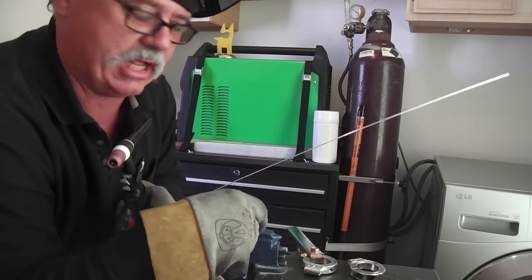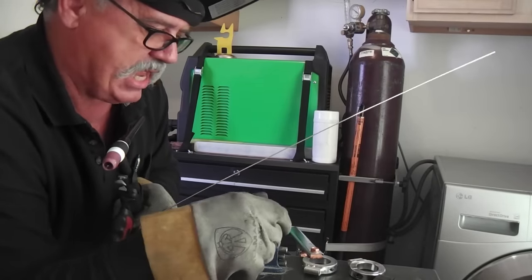This should be the final weld, and yeah, it's going well.